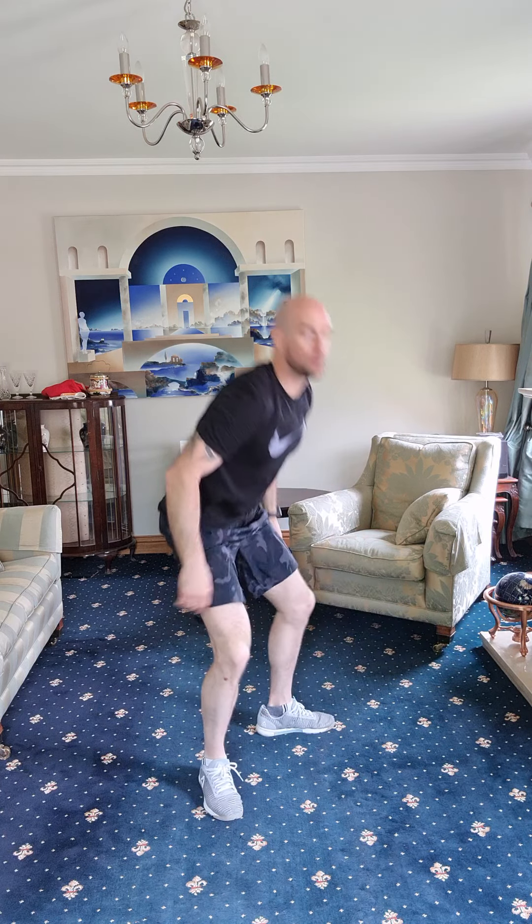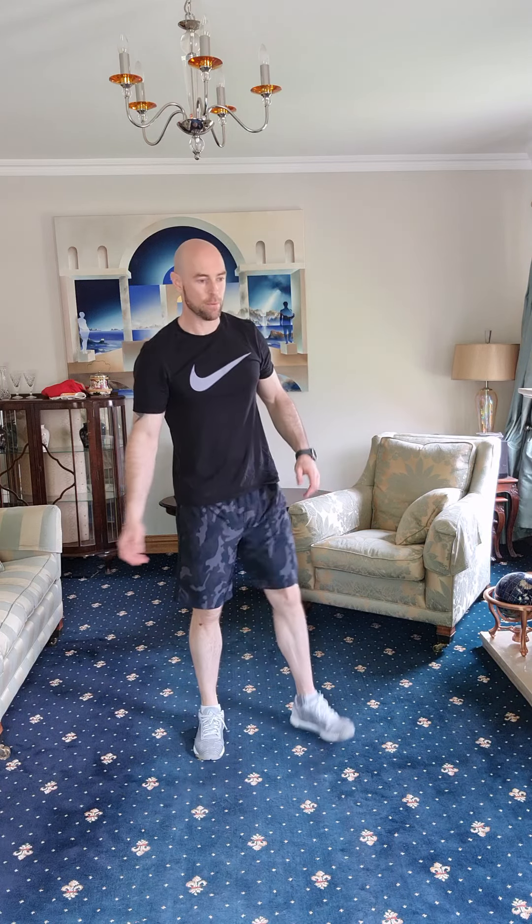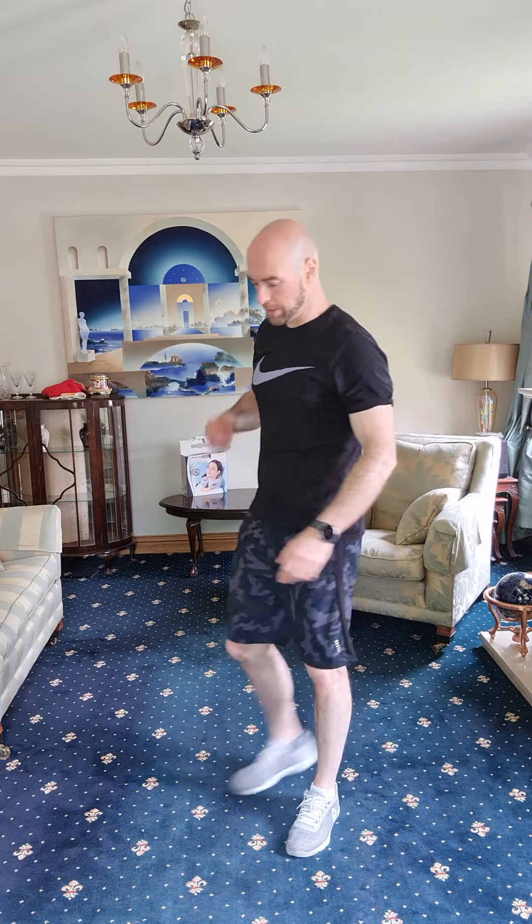Good job, hang in there — five seconds. Three, two, one — coming out of it. Shake out those legs. Well done. Right, what we're going to do now for the next part — grab yourself a drink if you want.